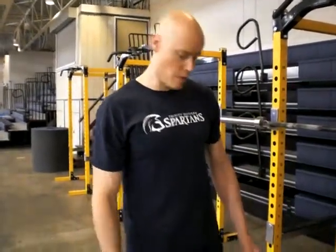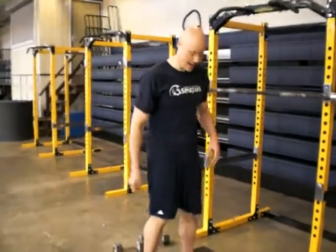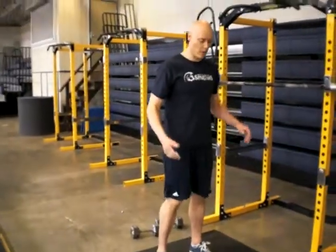We're going to have a look at jump squats with a pulse. The idea here is we're going to work on reactive strength, creating a little foot pulse to initiate the elasticity of the jump. The body weight version will look like this.